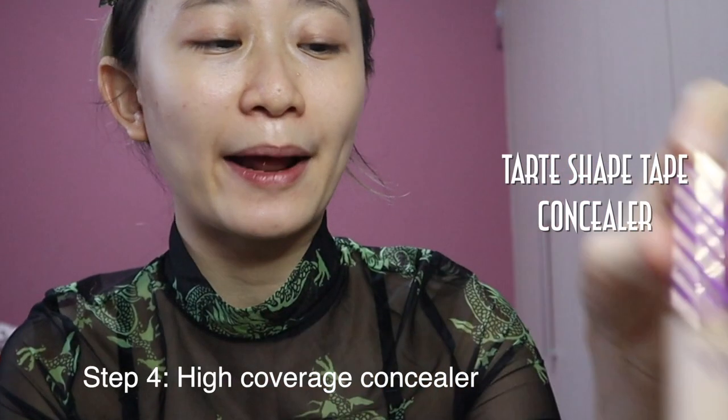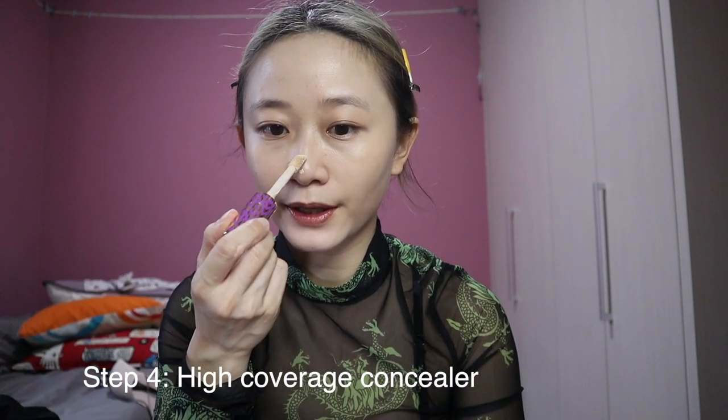High coverage concealer — this is how I normally do it. Put a highlight on the nose, a thick layer here and here. Place it at the blemish, just one dot. Then a tight, thin base.